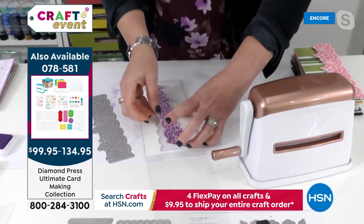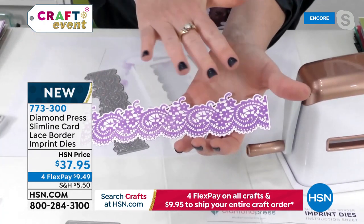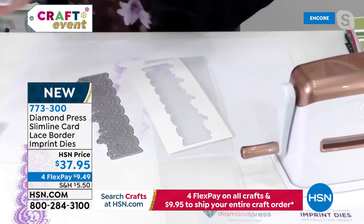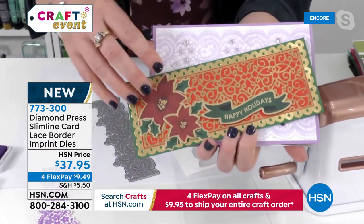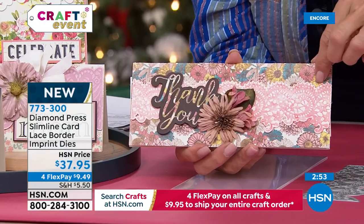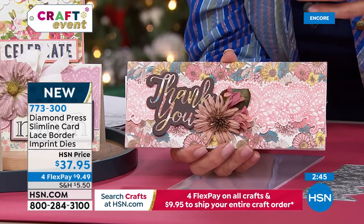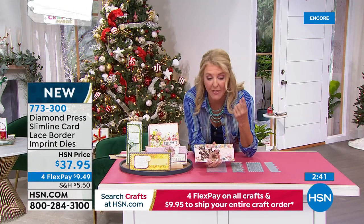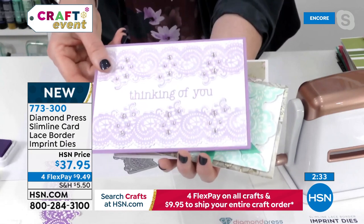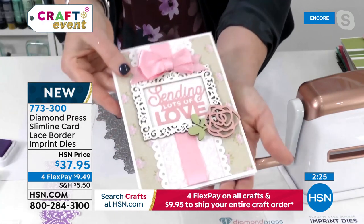Wow, isn't that gorgeous? So it stamps and cuts at the same time — and it's not just on top of the die, it's pressed into the die, so it's actually imprinting the image. And hang on — it's not just printing. It's actually embossing as well. So it's cutting, it's almost debossing, and it's printing. It's like stamping, using an embossing folder, and using a die cut all three things in one. There's texture to this now, and color. We're using plain white cardstock and turning it into this — or plain white cardstock into this beautiful purple background version. Look at how beautiful these are.